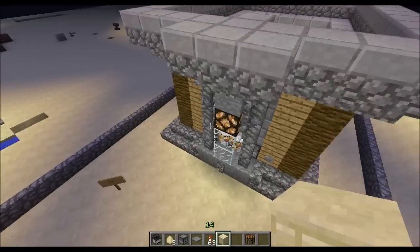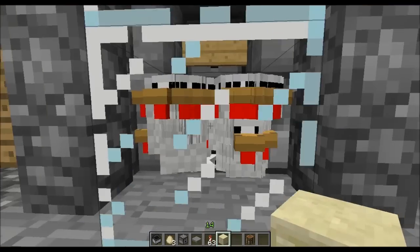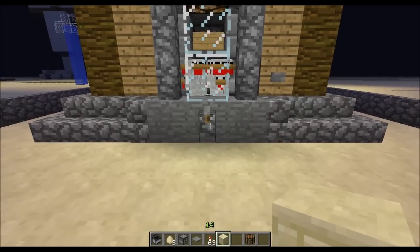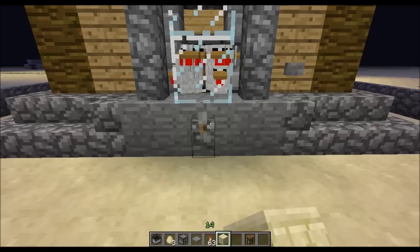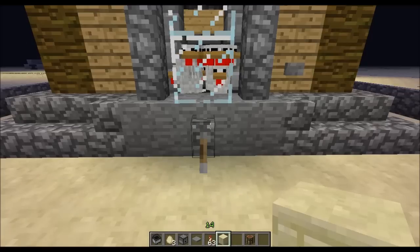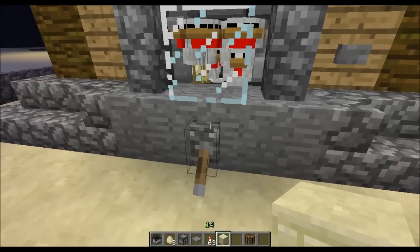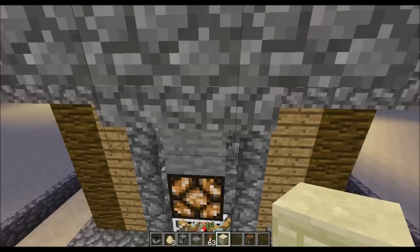This is completely automatic — these get automatically refilled and I will show you the functionality in a second. This is the on and off switch. If it's down then no eggs will get collected and they'll stay there.